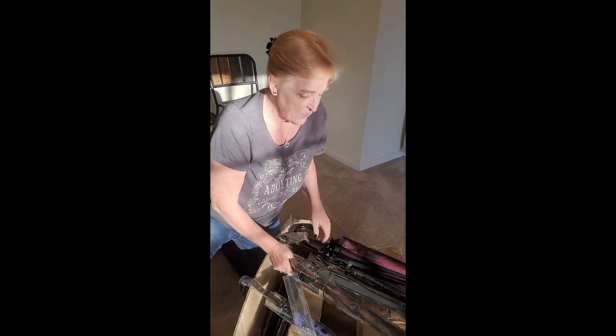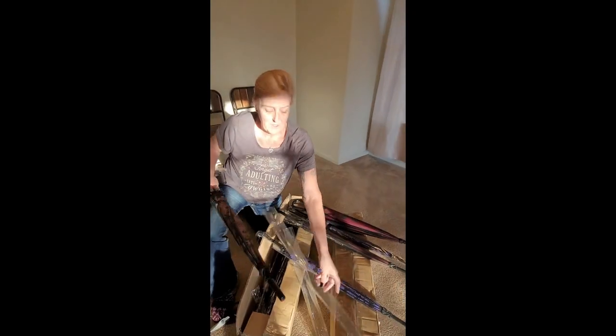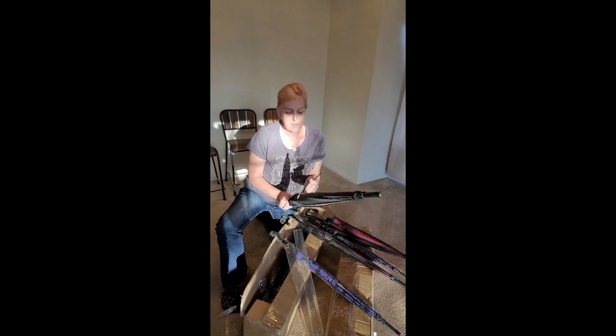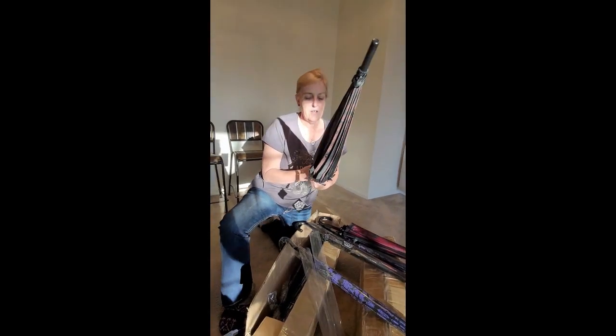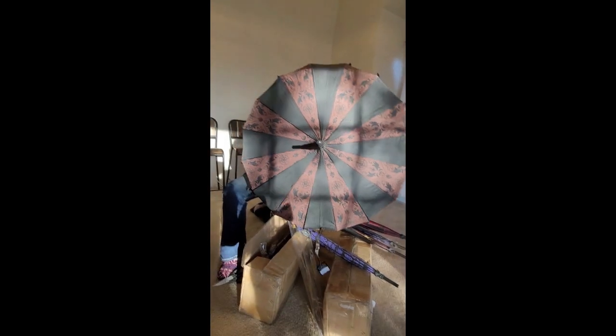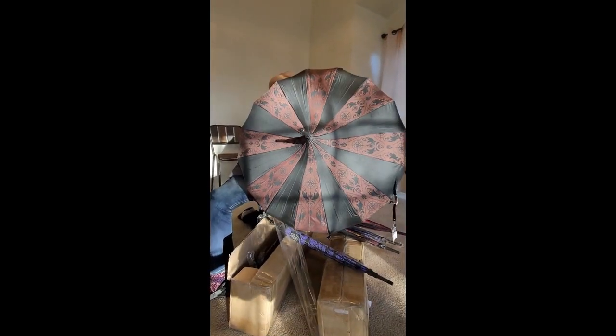Let's open another one. That was the burgundy skulls. This one is fun — for you novice navigators, this is the brown compass umbrella. Look at that — the compass on it, the color, the sheen. These are just amazing umbrellas.